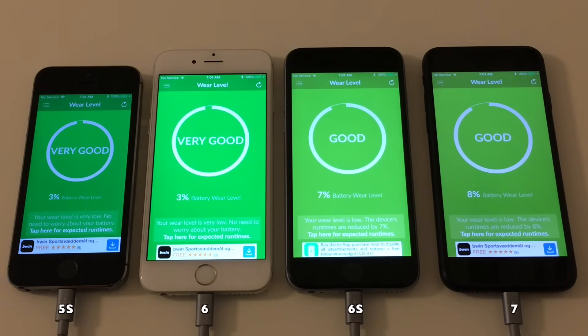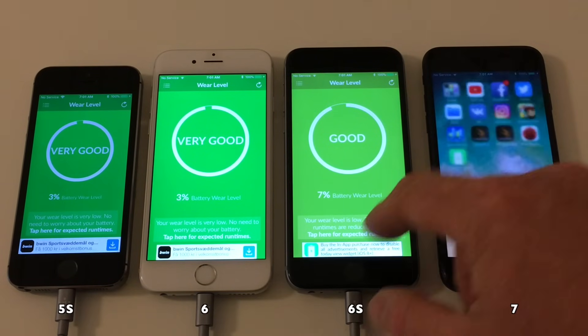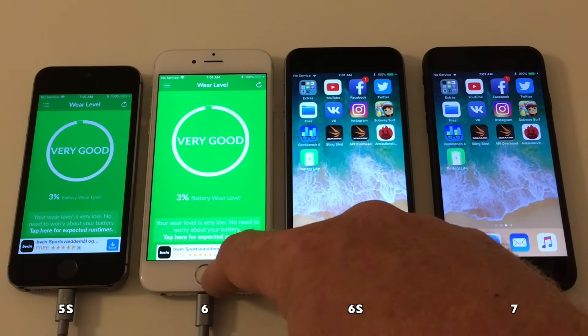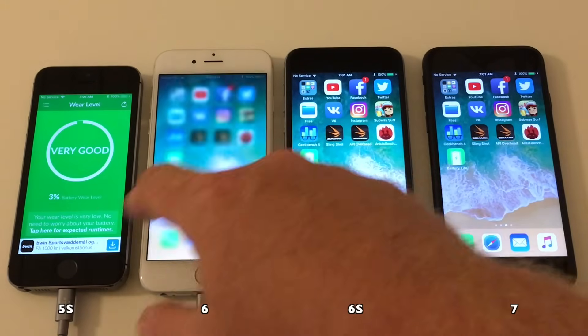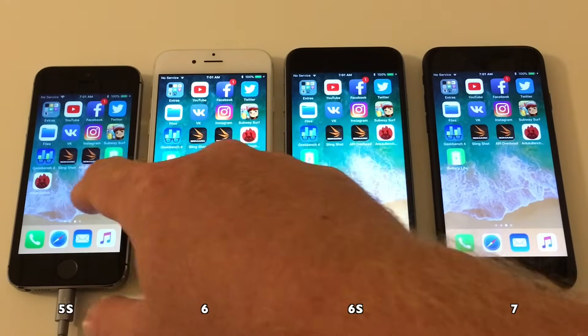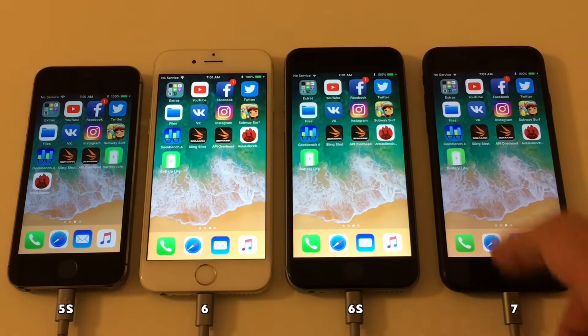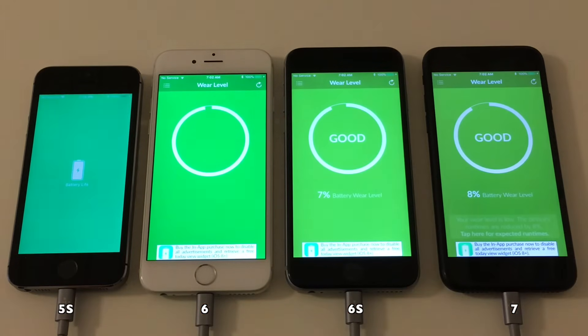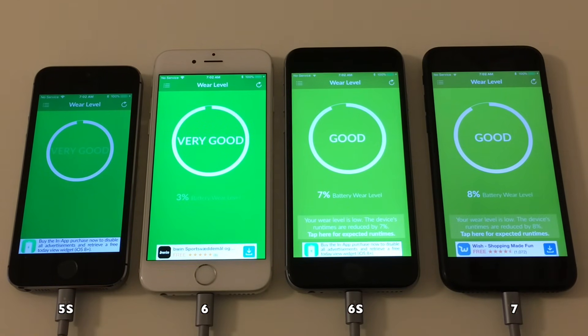The 5S is at three percent wear, the 6 at three, the 6S at seven, and the 7 at eight percent. If you compare this to your own device, remember to check your battery life first. You'll find a link for the Battery Life app in the description below. Let's verify: three for the 5S, three for the 6, seven for the 6S, and eight for the 7.